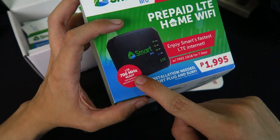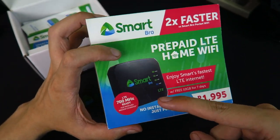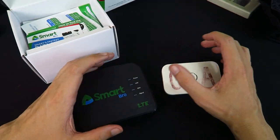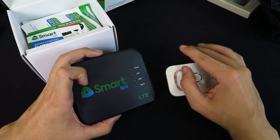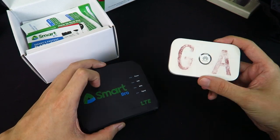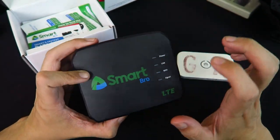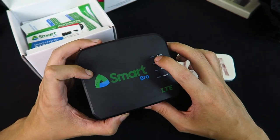Another thing you'll notice is it says 700 megahertz ready. That was huge news a few months ago that Smart now supports 700 megahertz, because that frequency cuts through buildings much easier. I can't remember if my pocket Wi-Fi supports 700 megahertz or not, but the nice thing is this one does, so I'm quite excited by that.